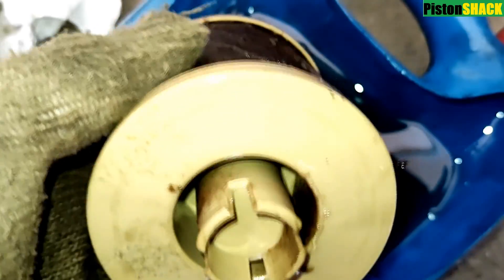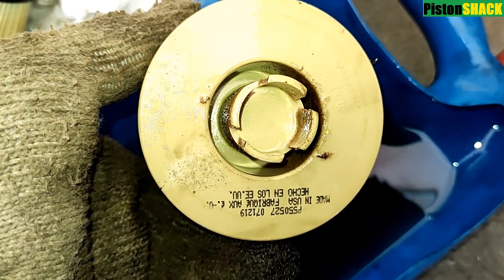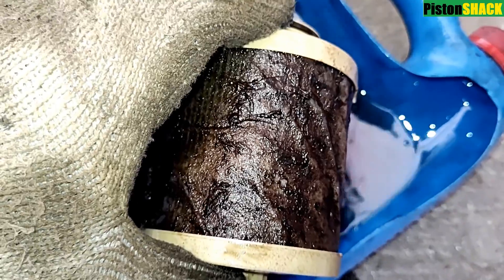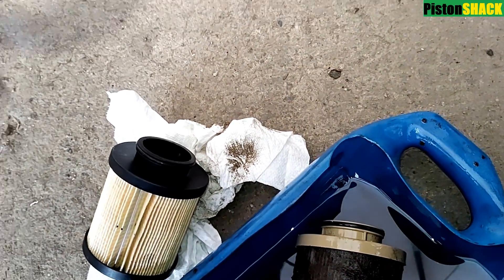The truck had some performance issues under load. Remember, filters are cheap — they're not expensive. But if you need to repair the fuel system on Power Stroke diesels, it's pretty pricey. Just do the filters regularly.